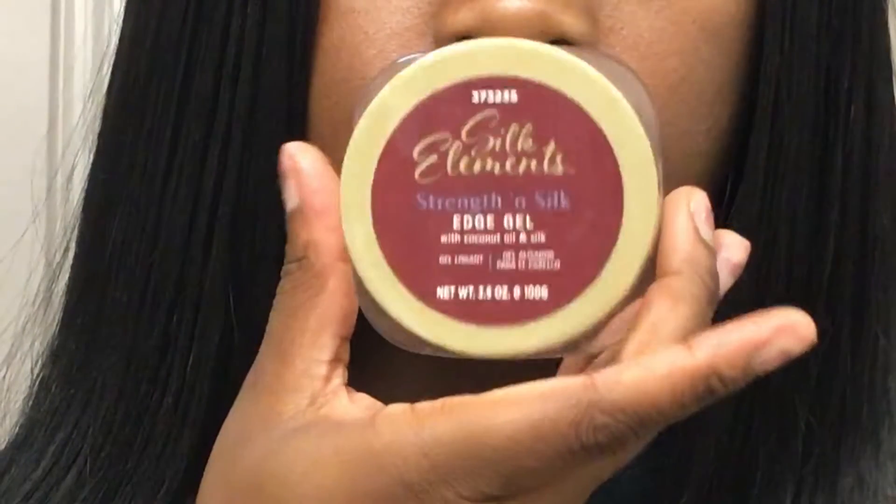I'm combing it out — and this is also something I always do. I take edge control; my favorite one to use is Silk Elements edge control. I put it on my hand kind of like hair grease, rub it in, and then spread it over.